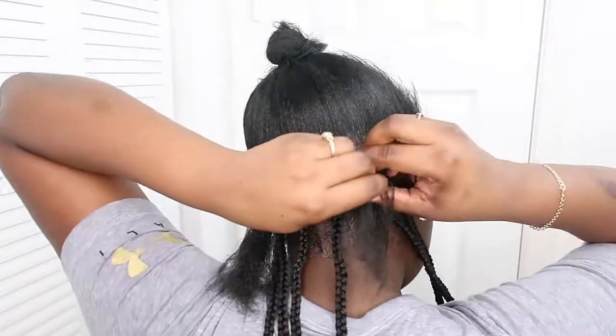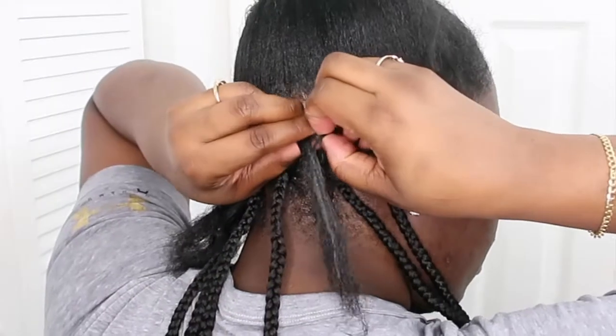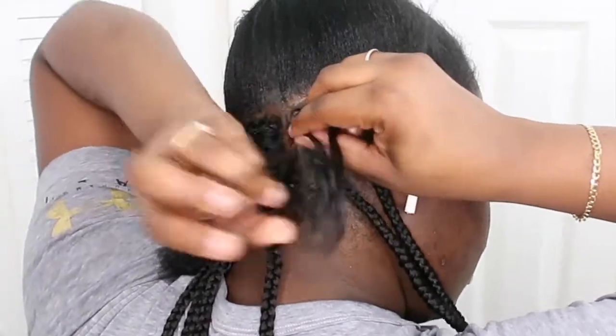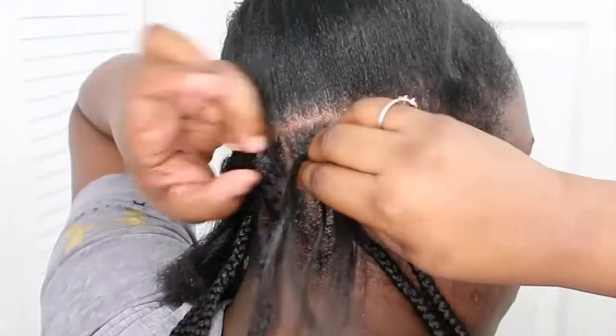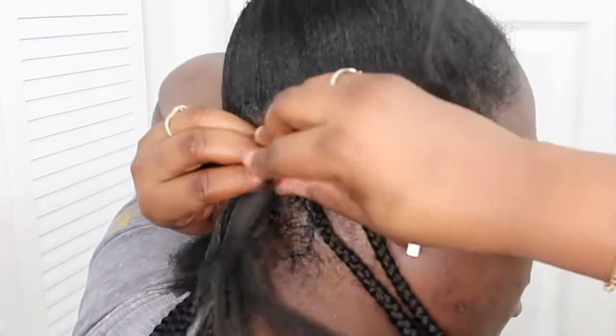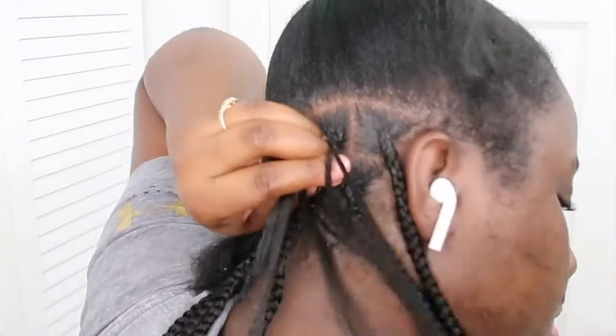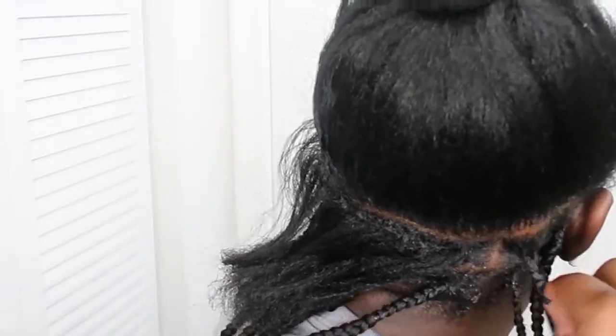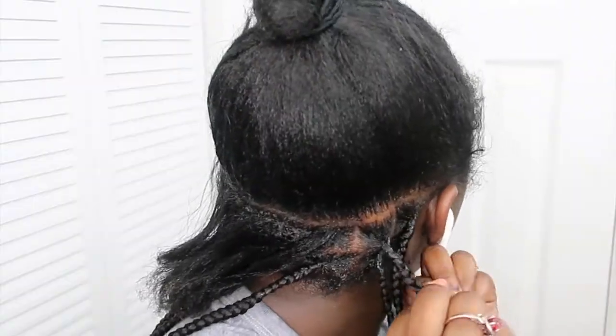To do a knotless braid, you are pretty much going to start by splitting your hair into three pieces. You're gonna braid your natural hair about two or three times and then go ahead and add the hair in. So once your index finger is on the top of the braid, you're ready to add your hair in — you're pretty much just gonna wrap the hair around your index finger. One piece goes on top, one piece goes under your index finger, and you continue to braid.